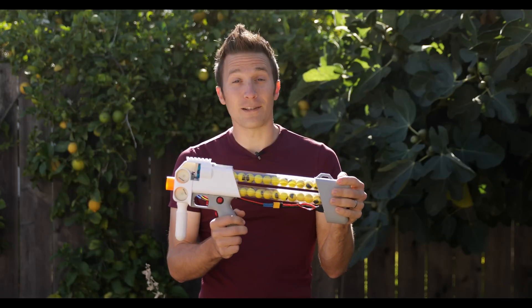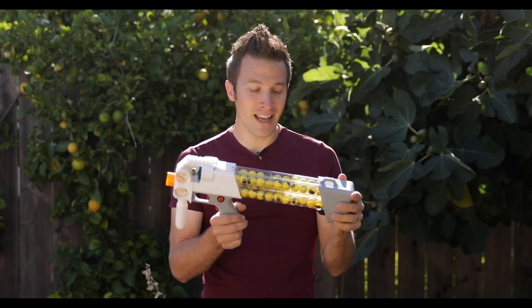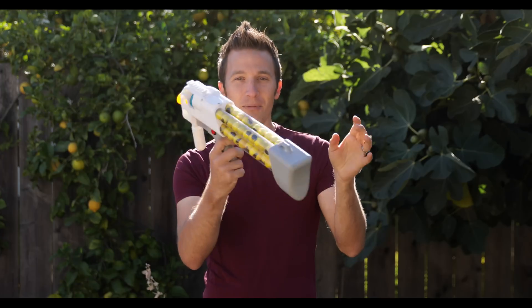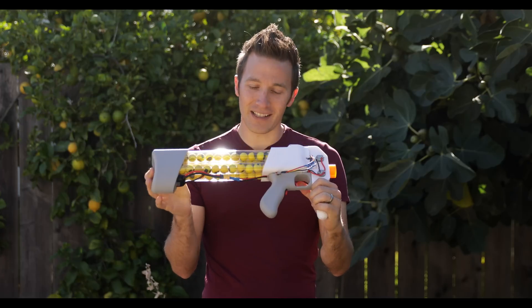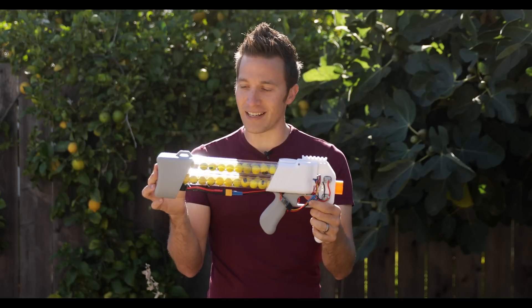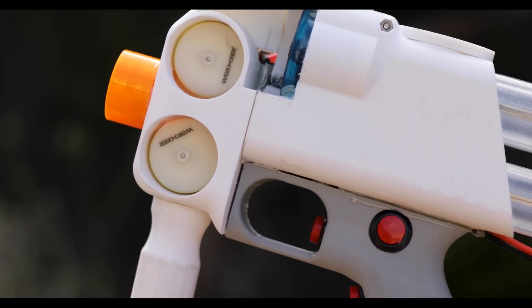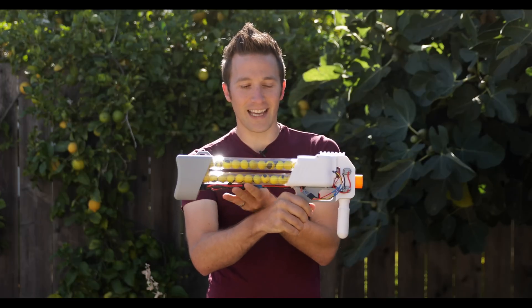This blaster holds 65 rounds, it's full-auto, it has a very controlled fire rate, and overall I'm really thrilled with it. Now I will turn it around and show you that it is not as completed as I would like. This was only a four-week contest, so I didn't have quite as much polish time as I might on a normal design. So eventually these wires will be covered and everything will be internal. This will have a nice casing here.